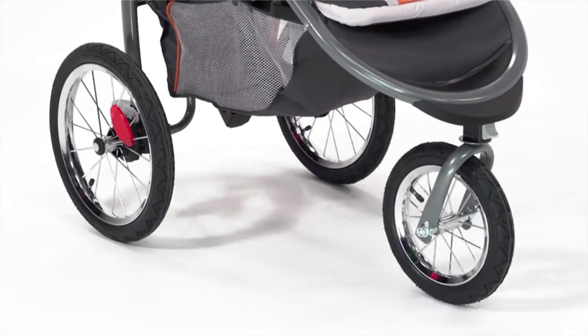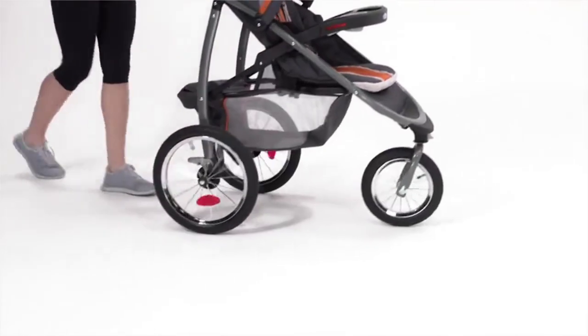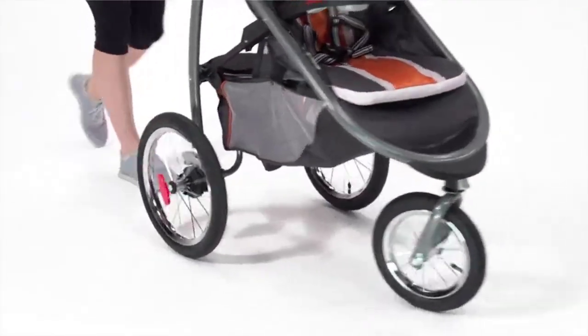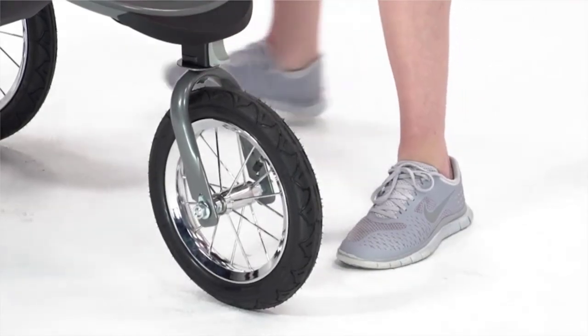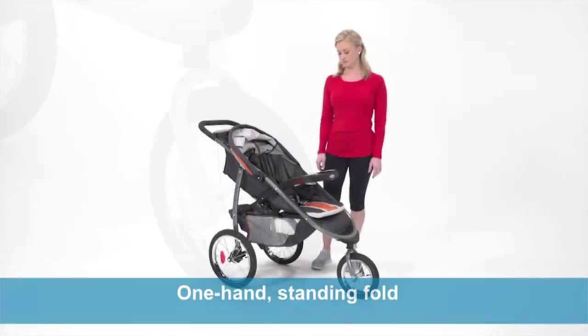Air-filled rubber tires provide suspension for a smooth ride on any surface. The locking front swivel wheel allows for an easy transition from daily strolling to jogging. Leave the wheel unlocked for added maneuverability while walking, and lock the front wheel for extra stability while jogging.